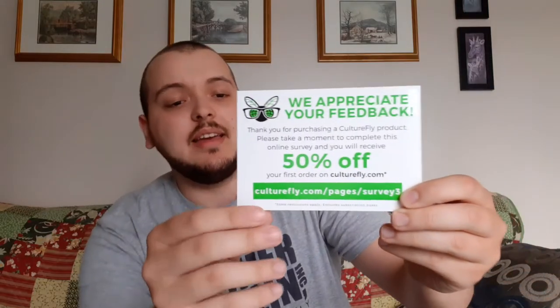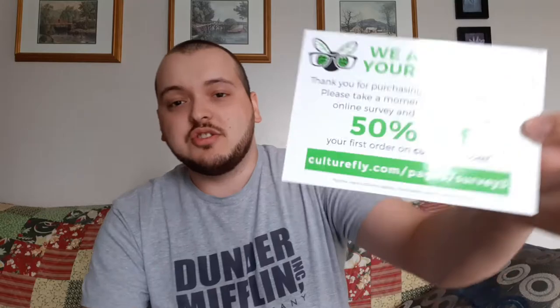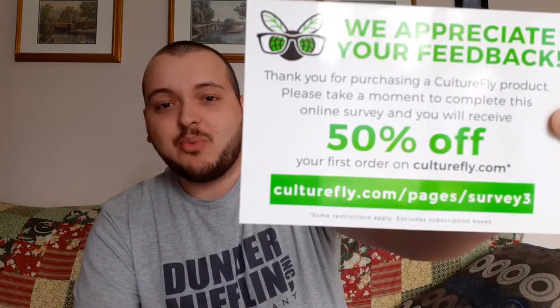It has a link to a website where you can take a quick survey for a 50% off online purchase. With their online store, not only is it the stuff they sell in Walmart for loot boxes, but there might be some they don't sell at Walmart — only online. So it's worth checking out and doing the survey to get 50% off your order.